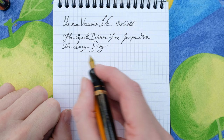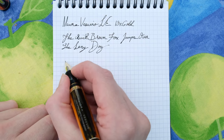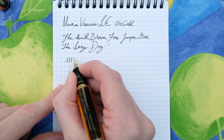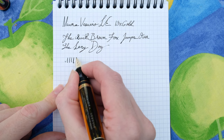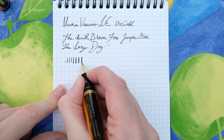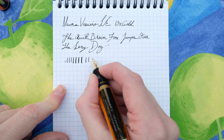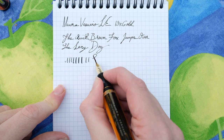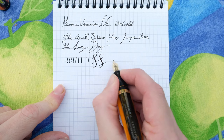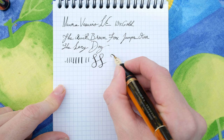Now this is where things get interesting — we're going to do some line variation. I've been told by Elliot that this pen can be a little troublesome finding a sweet spot, but look at this bounce — how wonderful! I wouldn't recommend over-flexing this because it isn't designed as a flex nib, but you can get some real expression out of it.